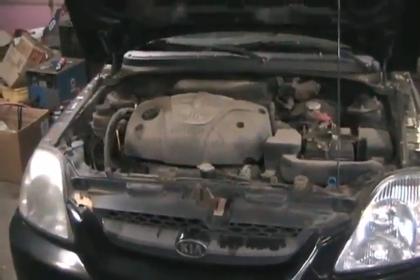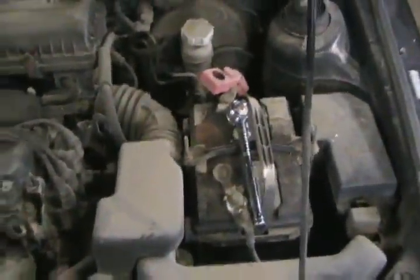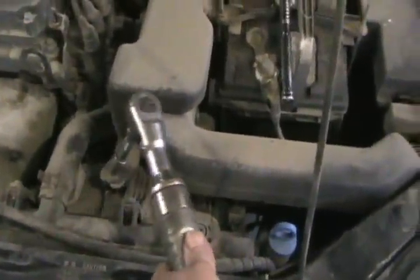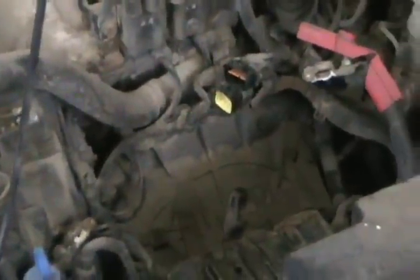Let's get to business. First, remove this cover. Next, remove the air intake assembly and battery. That's done. Now I've unplugged a couple of wires that are in my way. Now I've got access to the bolts around the perimeter.